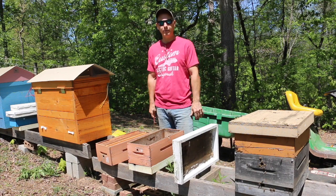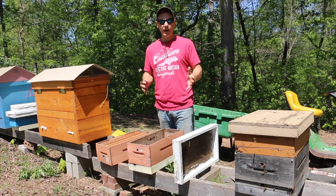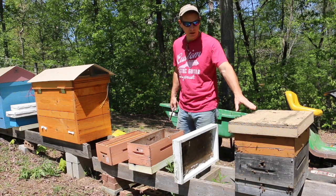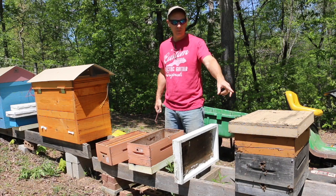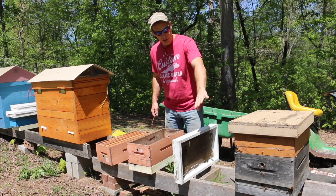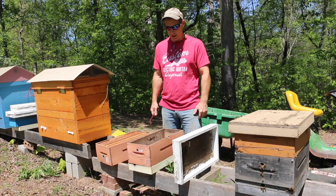Today we're going to set up a new box to install a bee package into. I get a few packages every year from my beekeeping mentors - they're local bees and I like to have diverse genetics in my bee yard. Right next to me is a colony I retrieved from a tree just two days ago; they're doing great, bringing in pollen, and we had a really good success rate with barely any bees killed in the process.